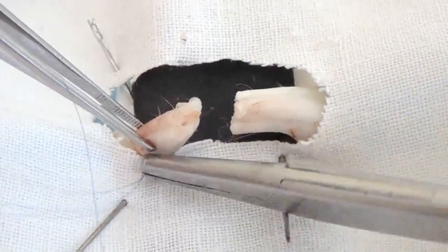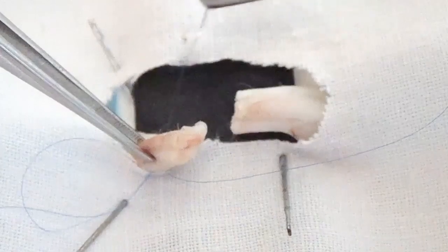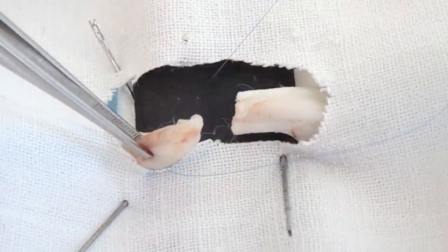Such manipulations are repeated two or three times to provide the filaments coming out from the end of the tendon.